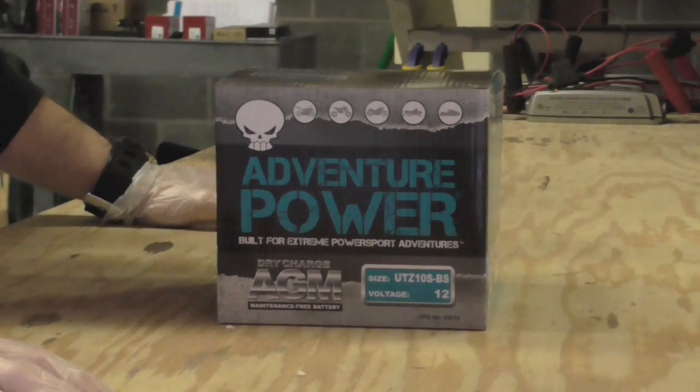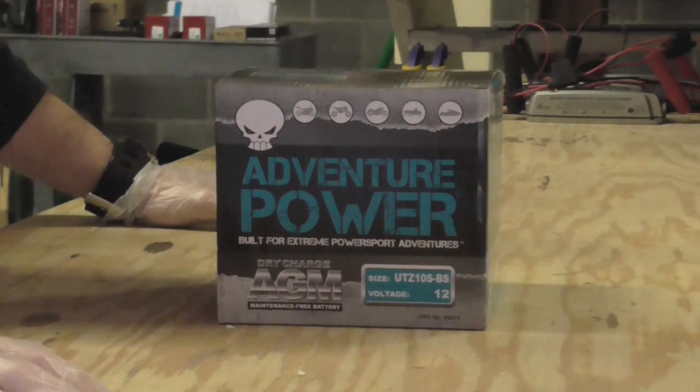Hello, everyone. My name is Richard Price. I'm with Hi-Tech Battery Solutions, and today I'm going to show you how to fill your own AGM motorcycle battery that you've purchased from us.